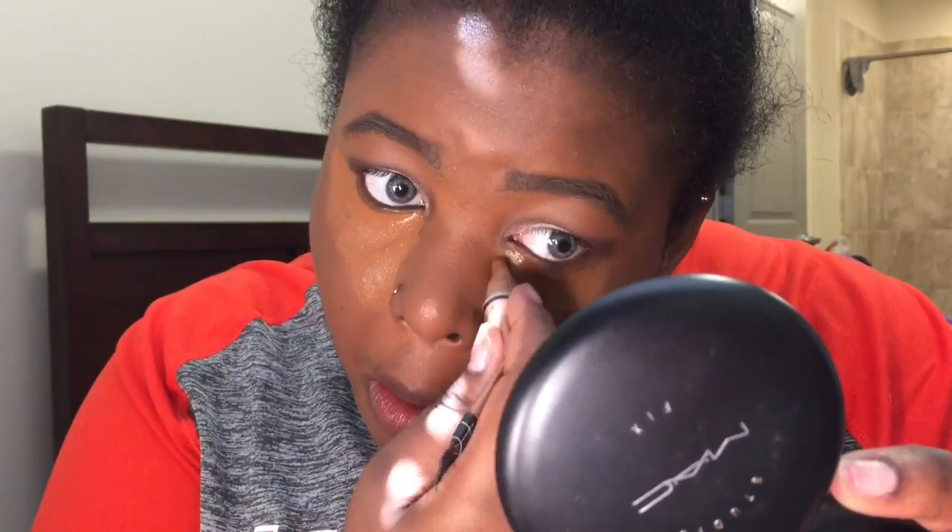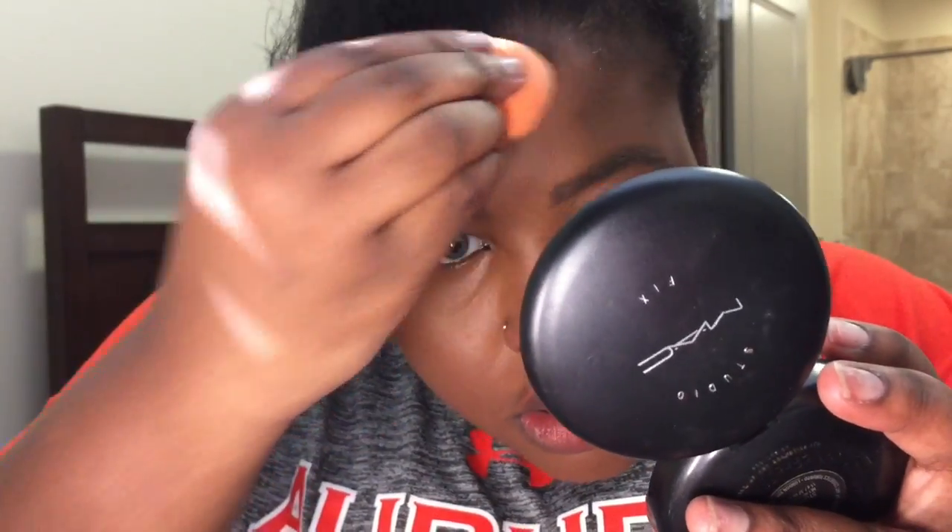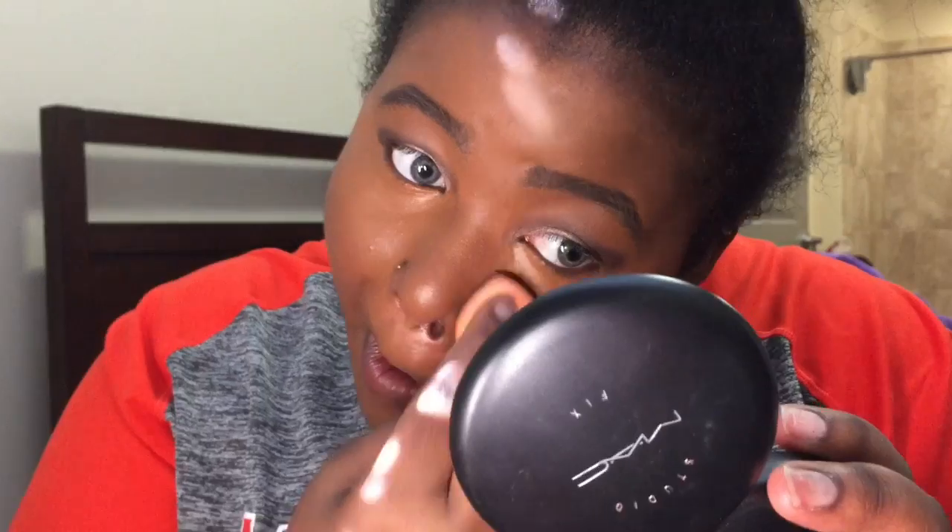Now I'm using LA Girl Pro Conceal in the color Chestnut. I'm using that under my eyes, down the bridge of my nose, on my forehead, and above my lip — to cover those little hairs. To give a little brightness to my face, I put a little dab of Fawn on top of that concealer under my eye. I'm blending with a Real Techniques beauty blender sponge from Walmart. Make sure you blend well — I put a good bit under my eyes and just keep pressing until it's fully blended.